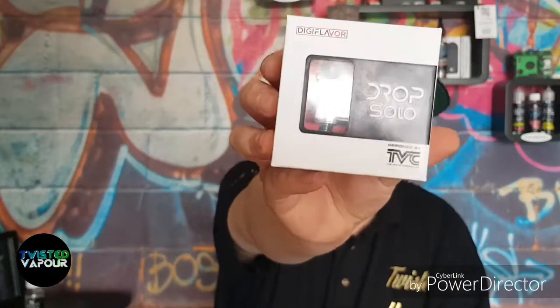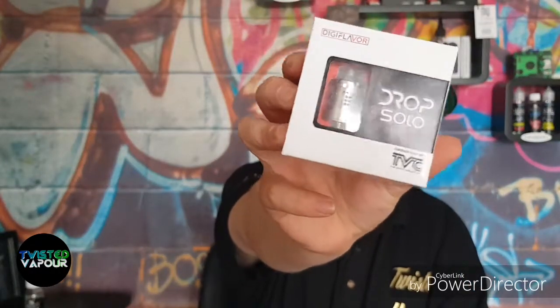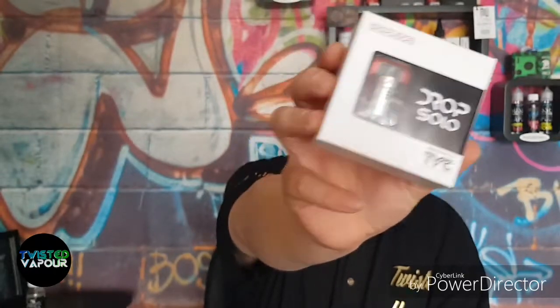What's going on guys, welcome again to another edition of Twisted Vapor. Hope you are all enjoying your day. Today we're looking at a very nice little RDA, inspired by another fellow reviewer. We're looking at the new one from The Vaping Chronicles — this is the Drop Solo by Digiflavor and The Vaping Chronicles.